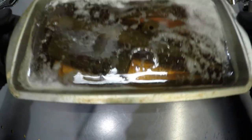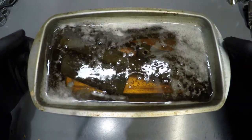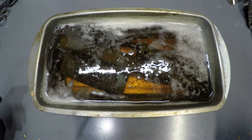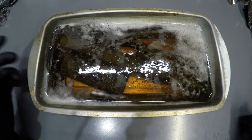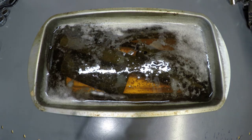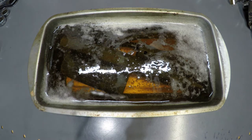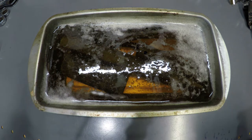Alright. So I left this submerged for an hour and I stirred it once. Let's take some of this out and wipe it clean and see how it looks. I'll start off with the socket.